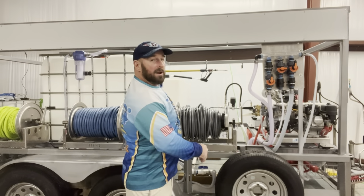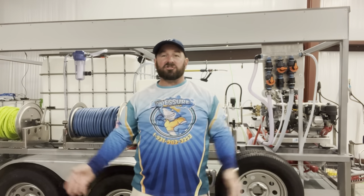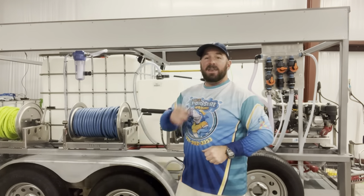We've got 12 feet on both sides for signage. Just go to your vinyl shop and roll it right over here. You can put house wash, pressure washing, your phone number, your company name — whatever you'd like to put. It's ready to rock and roll.